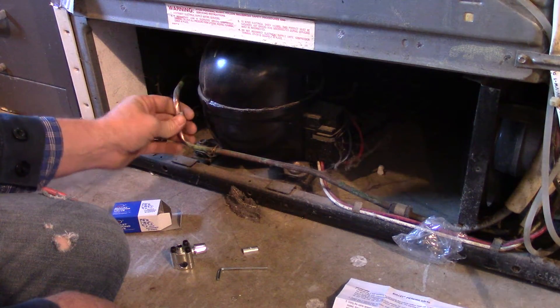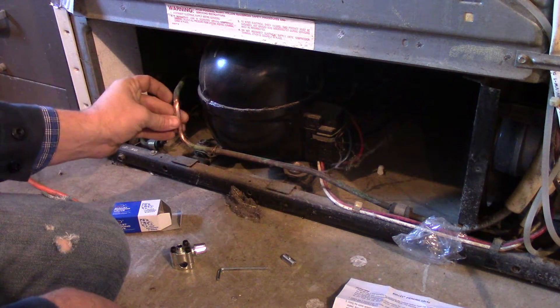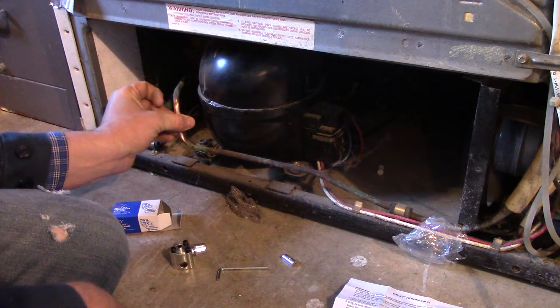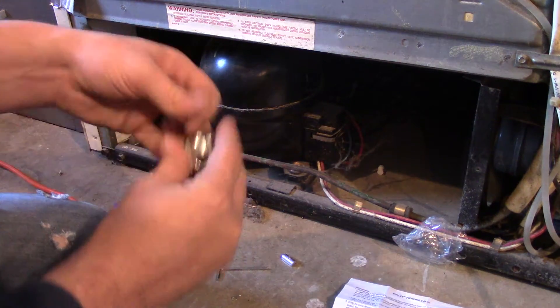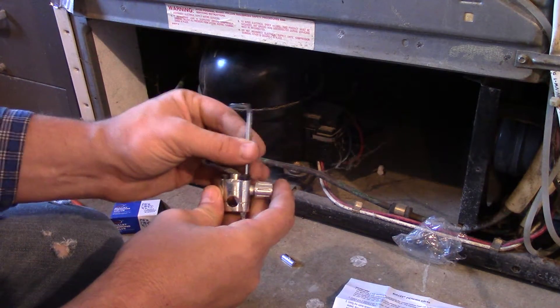So we're going to figure out what size we've got — that one is obviously too small, this one's a little bit different, that one looks like it fits really well. So I'm going to disassemble this with the included Allen key and we'll be right back.